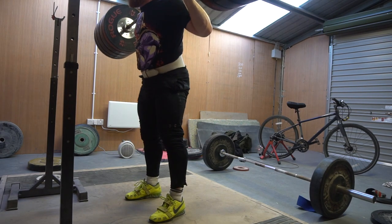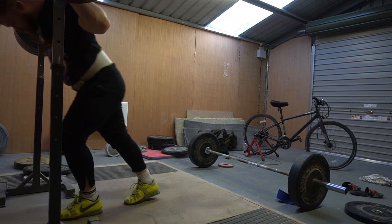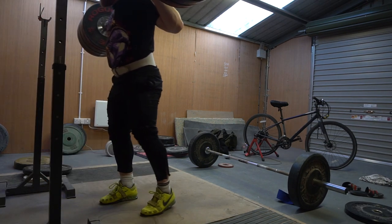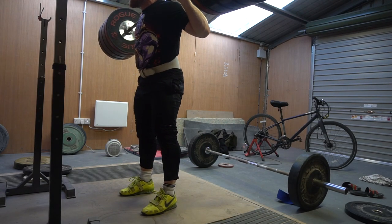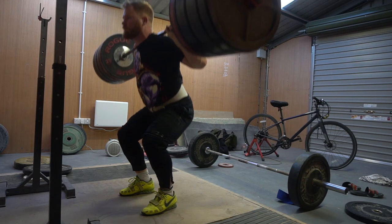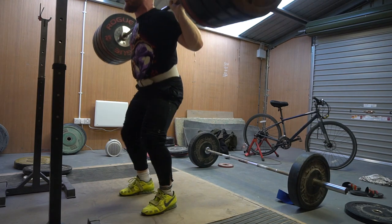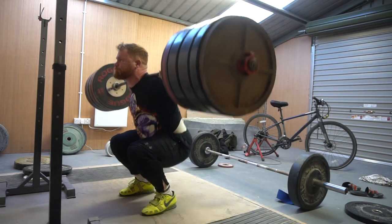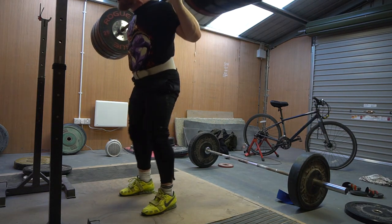Progression is progression — we can't always have the best session we ever wanted. As long as we're progressing and taking steps forward, that's all that matters. This 240 for a double — technically it's okay, the barbell moved fine, but the chest drop is something I'm not ideally happy with, and those knees coming back. But it's progression and I need to be happy with it, as it is going in the right direction.